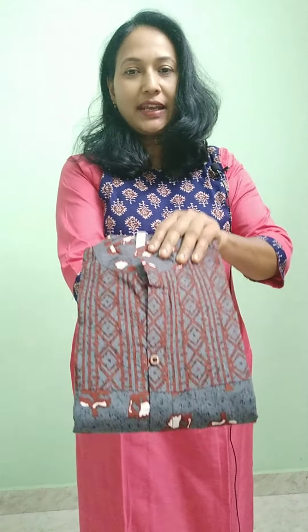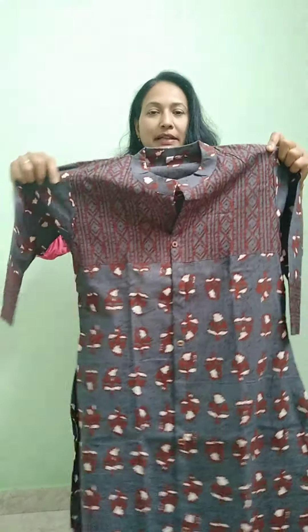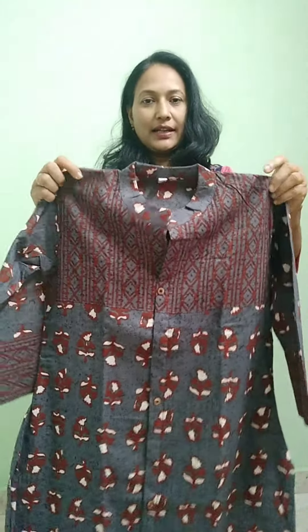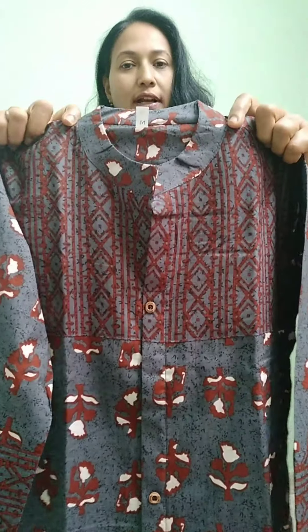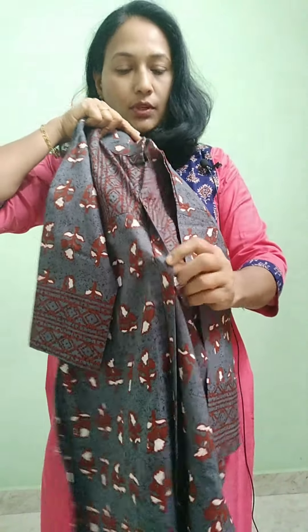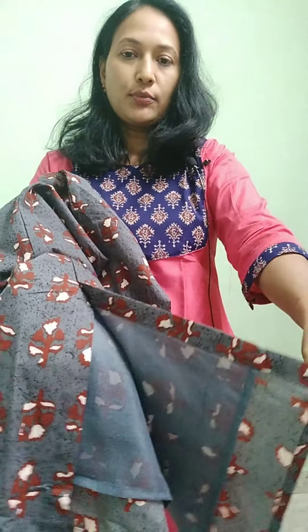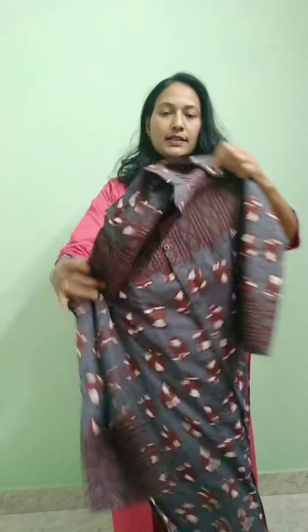This is a print set. It is a grey and coffee brown color. It is a print here. The top length is 46 inches. It is a pure cotton material. It has a round collar with a close placket. It has a wooden button and a small slit — it is a slitted top.